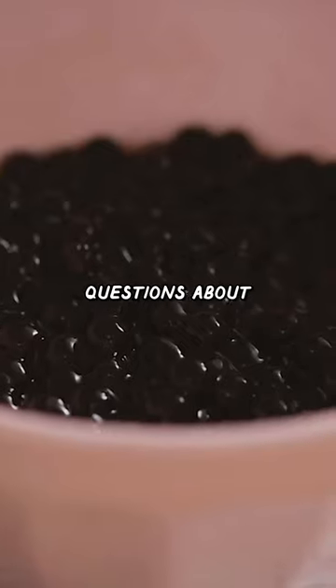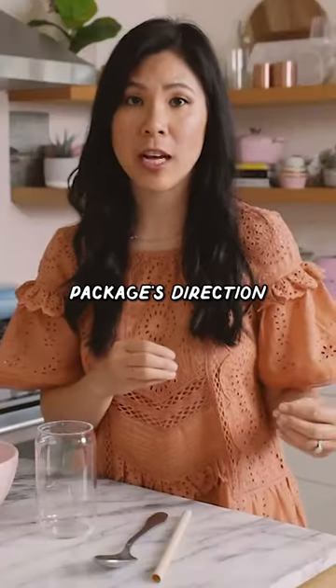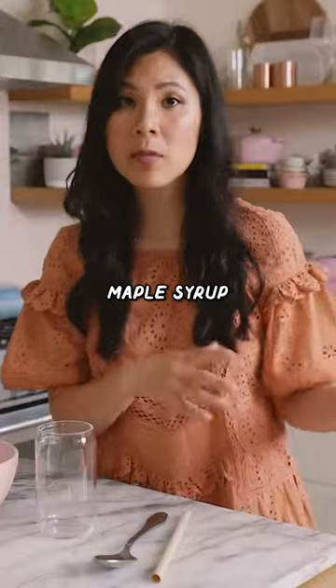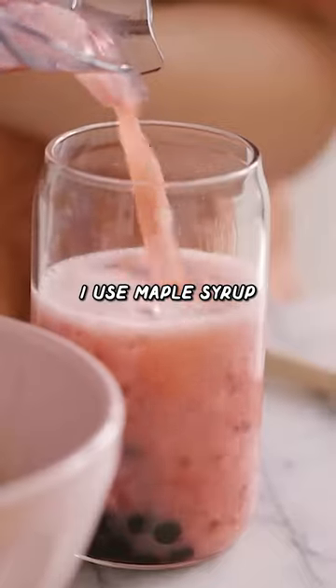I had a lot of questions about how I cooked the boba. And to be honest with you, I just cook it according to the package directions. Soak it into either maple syrup or a brown sugar syrup to sweeten it up. In this case, I use maple syrup.